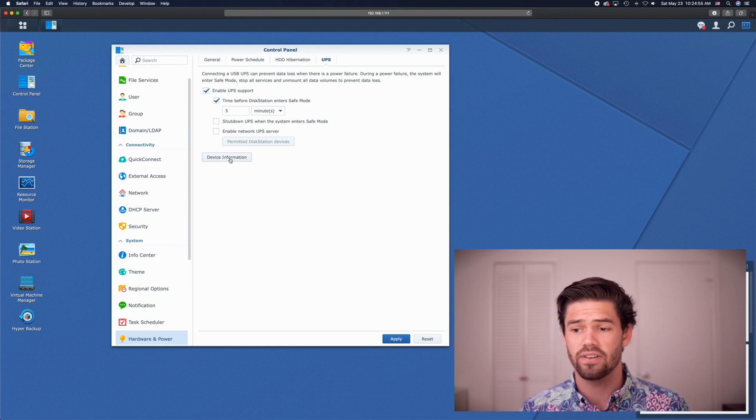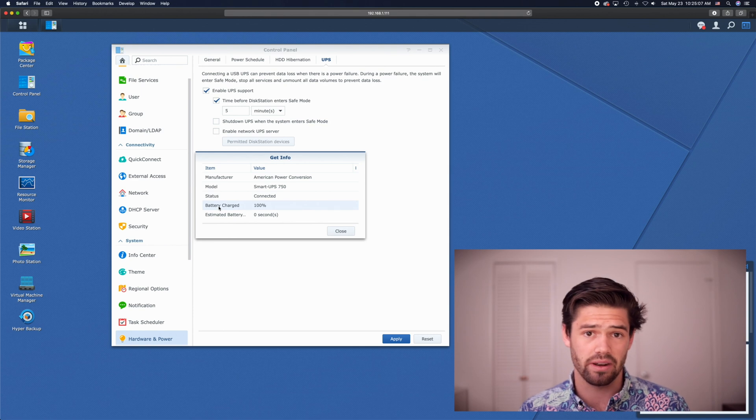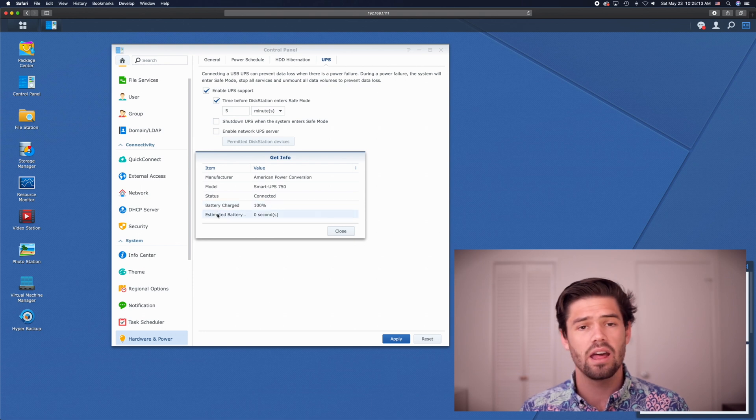You can also click Device Information to see the device details. One thing I've noticed is the estimated battery time left can be inaccurate — for mine it says zero minutes, but according to the LCD panel I think I've got an hour and a half on here. So watch out for that, but you can see the percent charge, which is the really important thing.